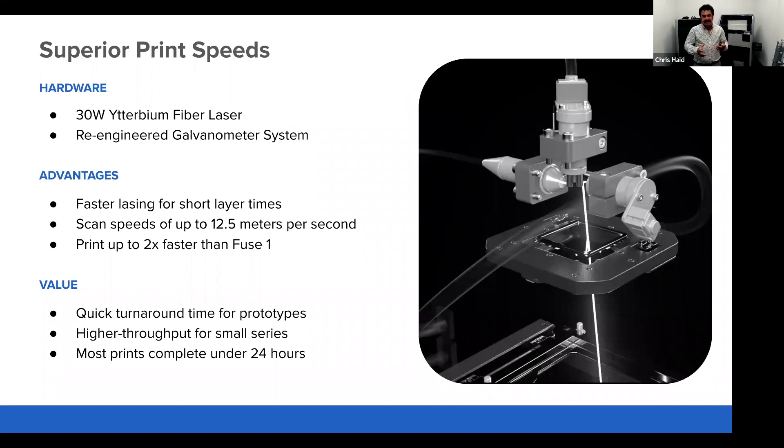The value this provides is faster turnaround for rapid prototypes, tooling fixtures, and jigs. For those doing printing as a service — either internally, externally, or doing serial production with Fuse — this enables you to get many more parts out faster and achieve the higher throughput you might be looking for.